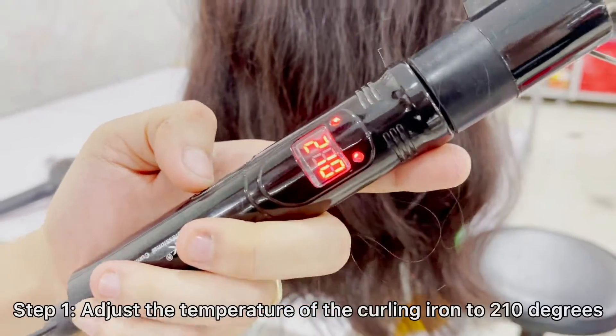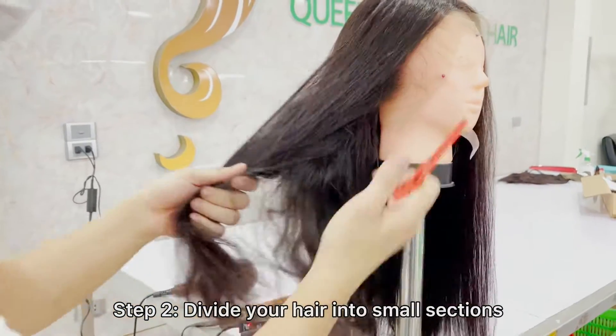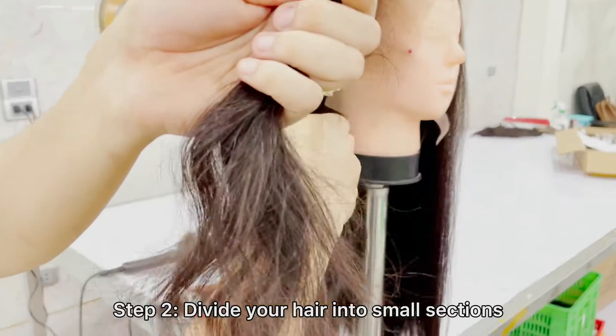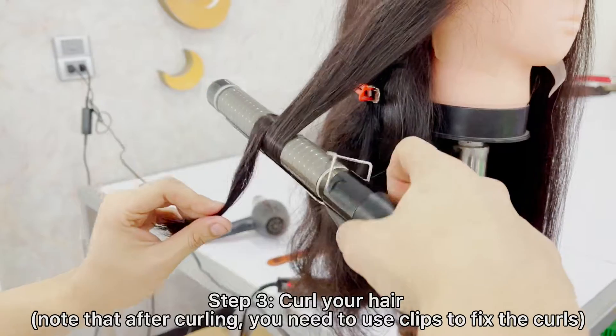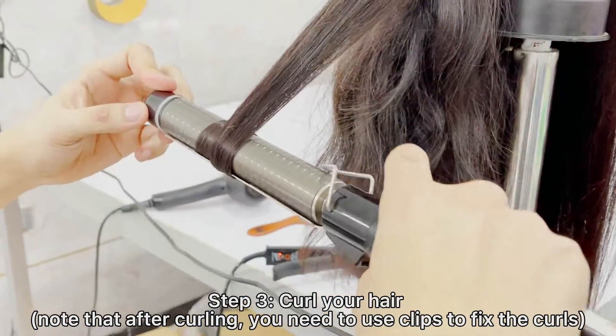Curl your hair. Step 1: Adjust the temperature of the curling iron to 210 degrees. Step 2: Divide your hair into small sections. Step 3: Curl your hair. Note that after curling, you need to use clips to fix the curls.